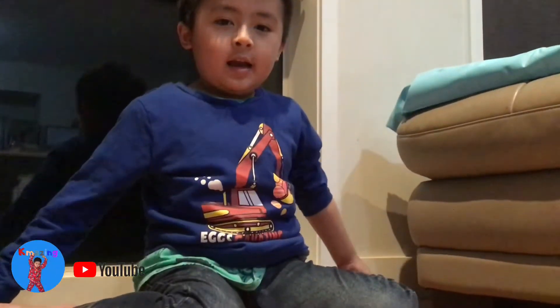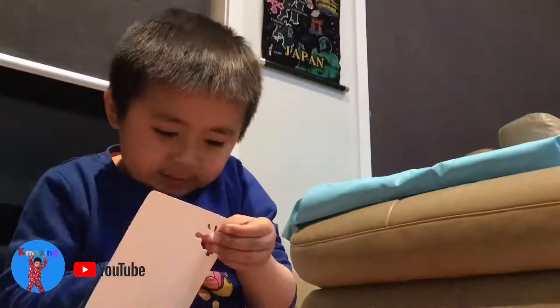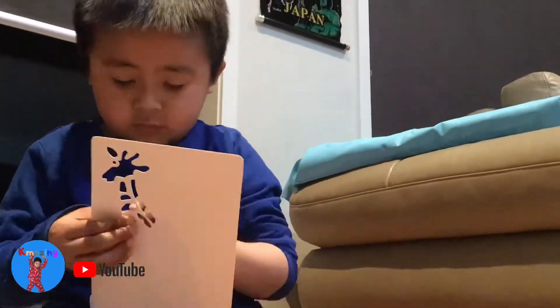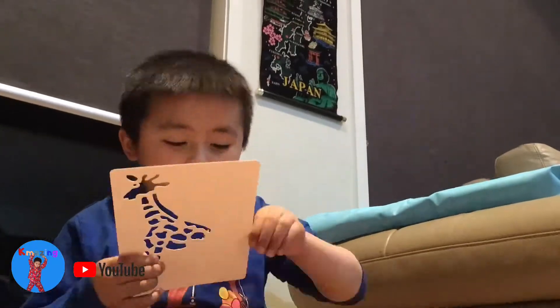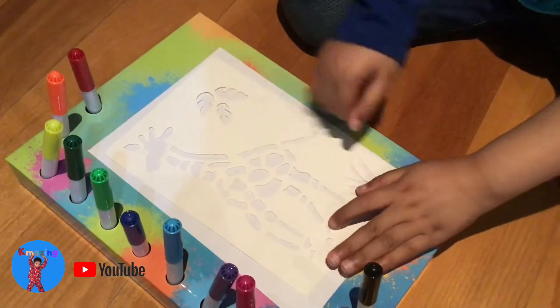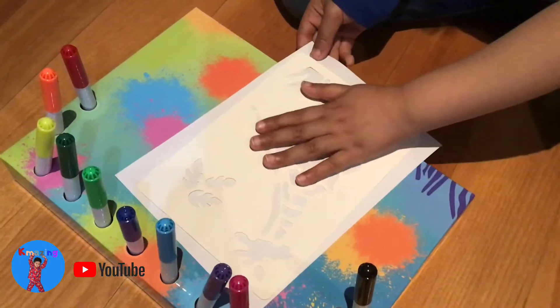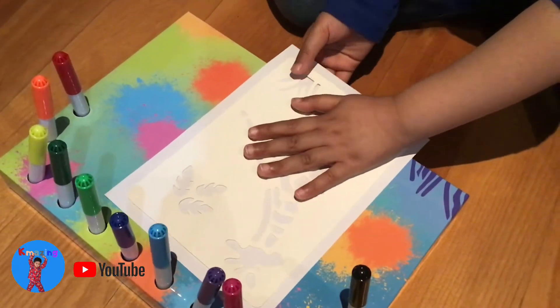Let's choose an animal. Let's adjust the stencil because it has to be like that — it has to be the same size. Okay.